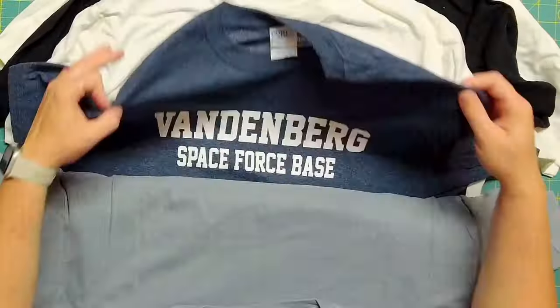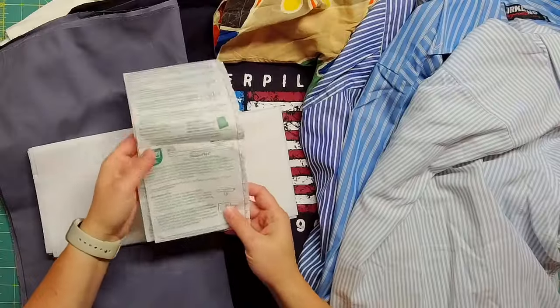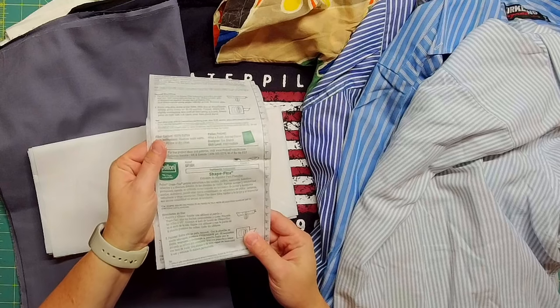I was given seven logo t-shirts and five button-up shirts to repurpose into a memory quilt, so I created a pattern to combine both styles together. In addition to the shirts, you'll need a woven interfacing — I really prefer Pelon Shapeflex, but any woven interfacing will work. Just make sure it is woven, because that's going to give your shirt fabric a fabric feel. It won't get stiff, and the last thing you want is a quilt that isn't cuddly.